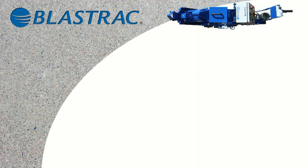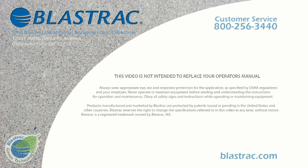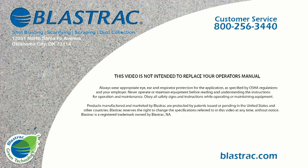If you have any more questions, please contact us at 800-256-3440 or press 1 for customer service, or visit us on the web at www.blastrack.com. Thanks for watching.